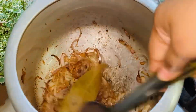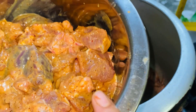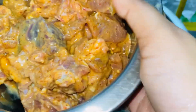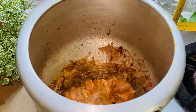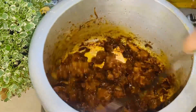We will add darshan. I will add some chicken powder. We will also add some of this kosheri pasta.